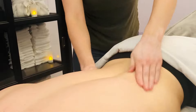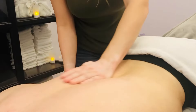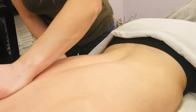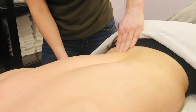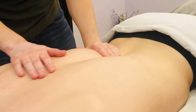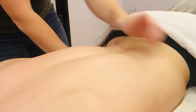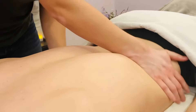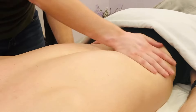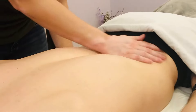You can also use your full palm, crisscrossing across the lower back — that also feels really good and gives a nice hug to the hips. Again, be cautious of those floating ribs.